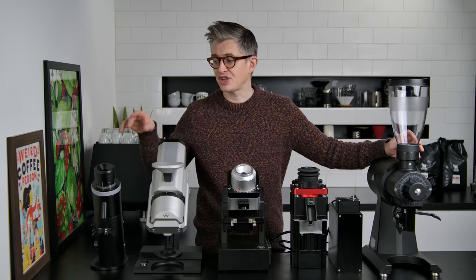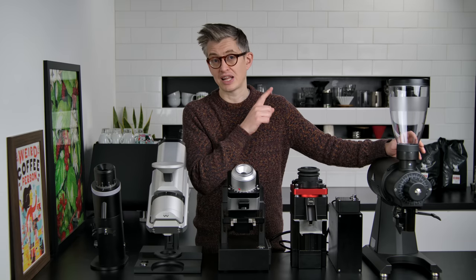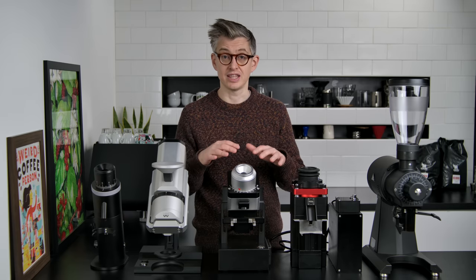I've made a video on each of these different grinders already. If you want to check that, there are links in the description and a playlist up here as well. If you just want to watch those before we get stuck in, they'll give you more info on the grinders, their backgrounds, and some of the technical details behind them.